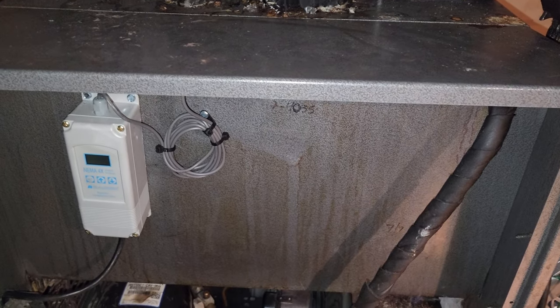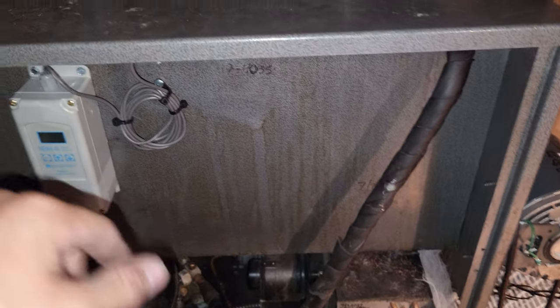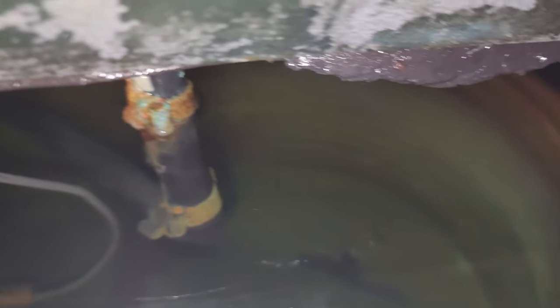Working on a glycol unit today and ran into an interesting problem. This is a really old unit — I've told them to replace it. I shut it off and look down in there — that's all ice. The refrigeration lines are completely encapsulated in ice.